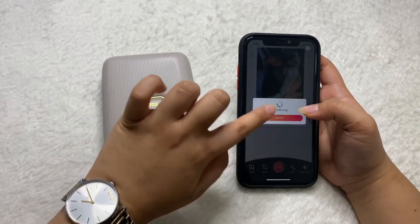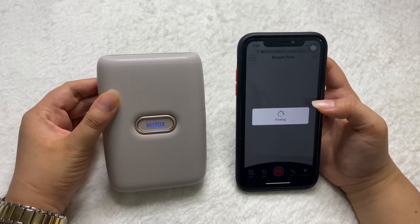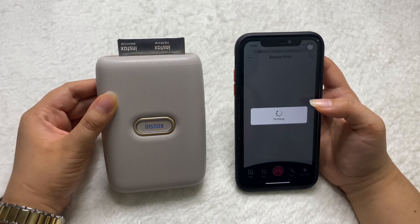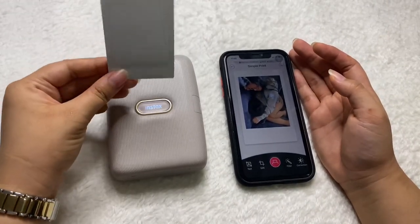The app will show the photo pulling up on screen and it should come out from the top of the printer. It comes out blank right now — that's normal.